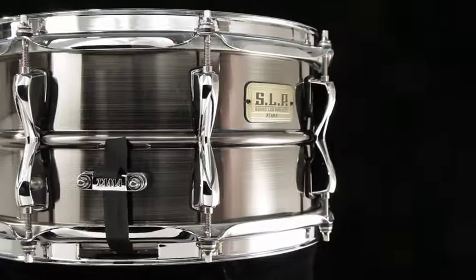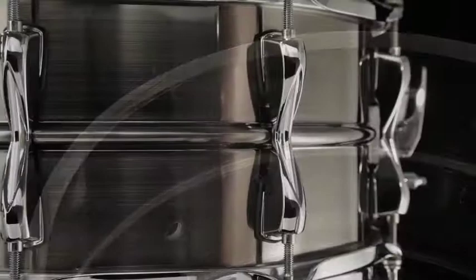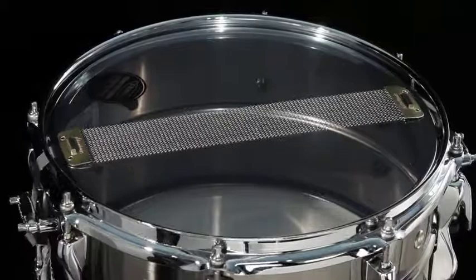The Sonic Steel Snare is a 6½ by 13 inch drum. It has a 1.2 millimeter steel shell. It features high tension lugs, triple flange hoops, and a 20 strand high carbon steel snappy snare.